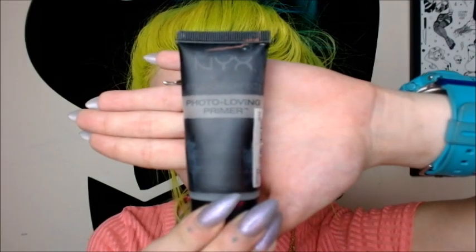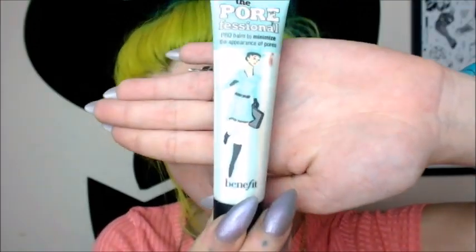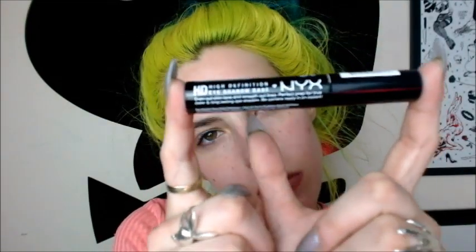So here I am — I've already prepped and primed off-camera; I didn't know that it wasn't recording so I started with my NYX photo-loving primer as well as the Benefit the Porefessional, and that's just to minimize my pores. Now I'm gonna go in with my NYX high-definition eyeshadow base and just put a little dot on each eye and rub it in with my finger.